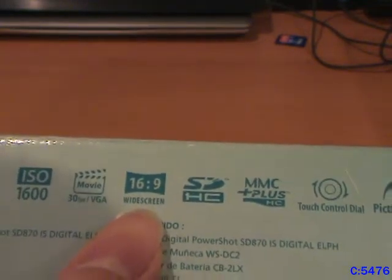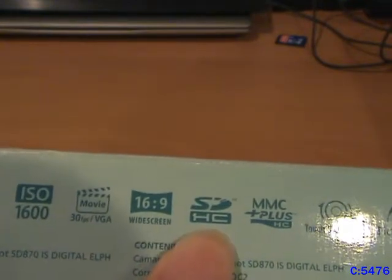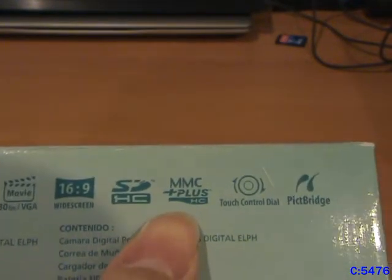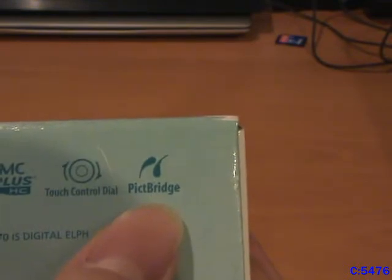There's a widescreen option listed, but I've never really seen that work because as you can see in my older videos, whenever I use this camera it's not in widescreen. So maybe that's just for pictures and not for video. It also supports SDHC cards as well as regular SDs, MMC plus, a touch control dial, and PictBridge.